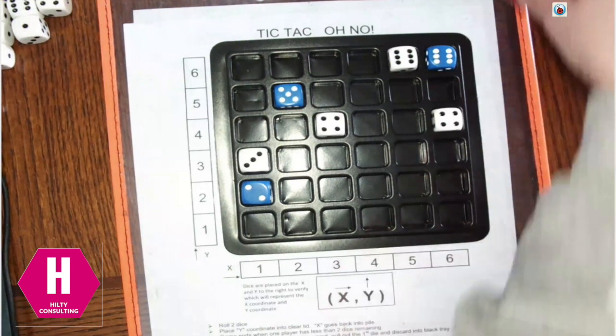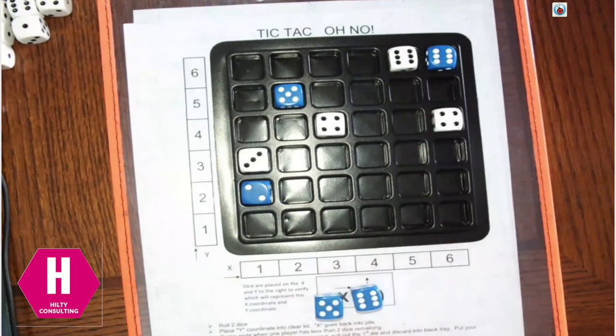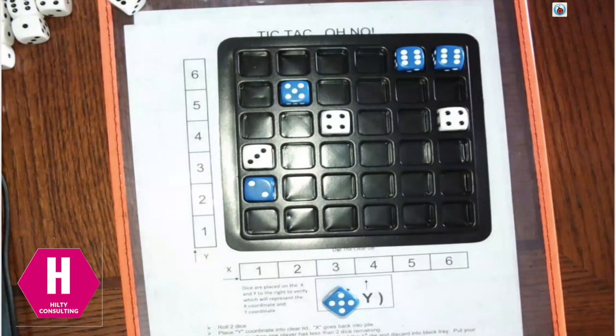Let's say Brett didn't roll a 6-6 — let's say he rolled a 5 and a 6. What would you want to do? 5-6 so I could take yours away. So he'd do 5-6, and the oh-no comes in because he took my space. That's the oh-no part of this game.